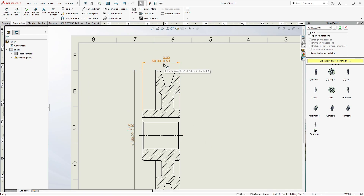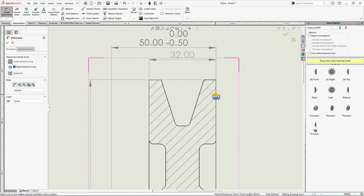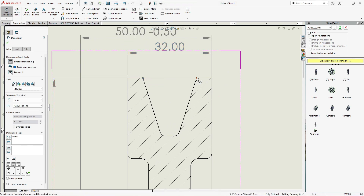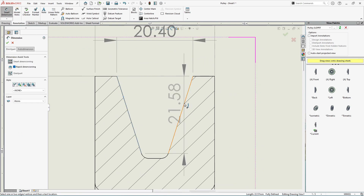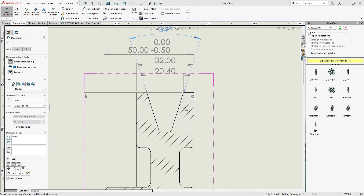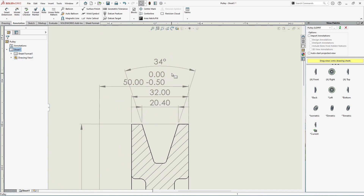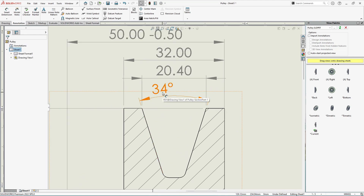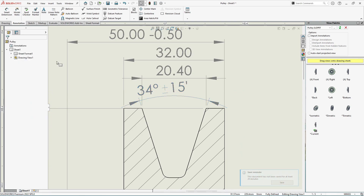Now let's specify the thickness of this groove. Smart Dimension — here we have the inner thickness. Next, let's specify the angle for this V-pulley. Select both edges and place the angle dimension — the angle is 34 degrees. It is very difficult to maintain an angle of exactly 34 degrees, so we need to give some tolerance. Select the 34-degree dimension and in the dimension text specify the tolerance as 34 plus/minus 15 minutes.